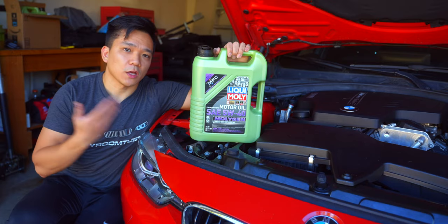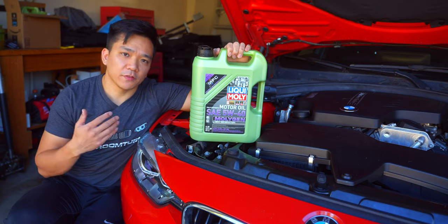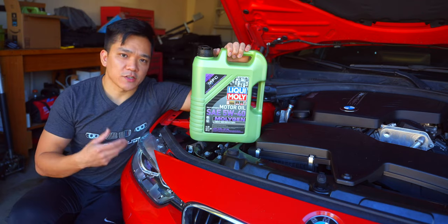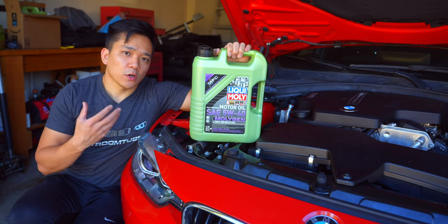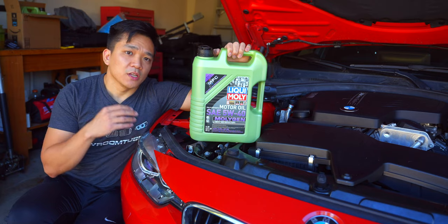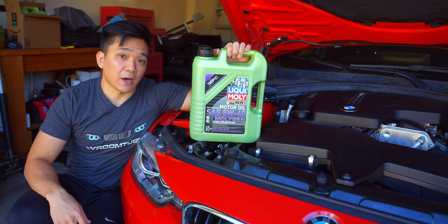For those of you wondering about Liquid Moly, I'm actually testing out this blend of 5W40 on my N55 powered M235i because I normally use the Castrol Edge 5W40. So if you want to know the results of whether or not that Moly blend makes that big of a difference on a daily driven car, subscribe to the channel and turn on notifications because that video will come out in about a month.